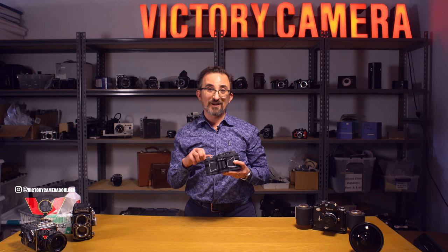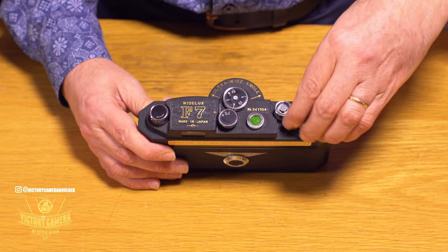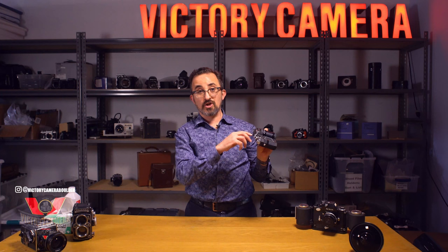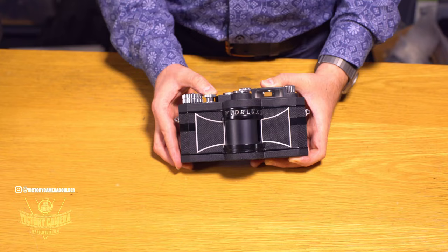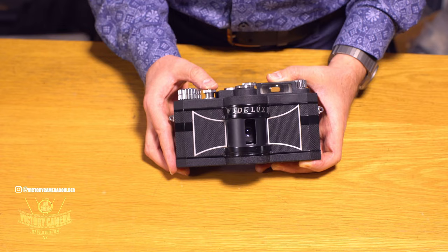Something else I should mention is a character slash design defect of this camera: you have to wind it before you change the shutter speeds. Changing the shutter speeds before you wind doesn't necessarily break the camera, but is apparently not good for them. So wind, then change your shutter speeds.